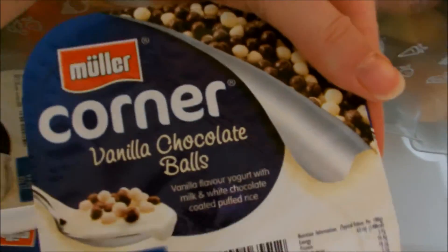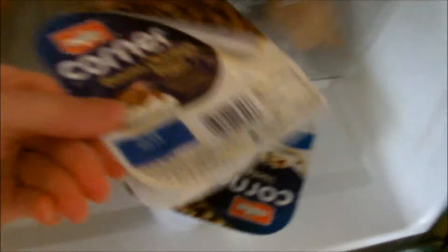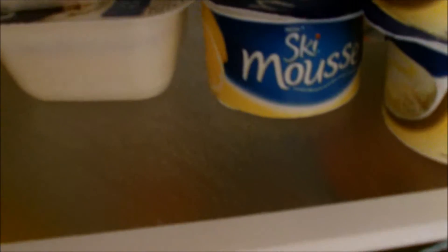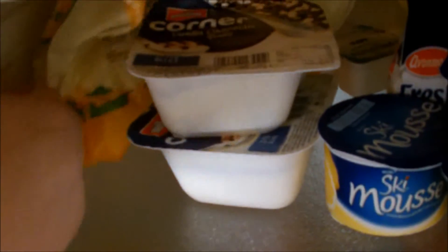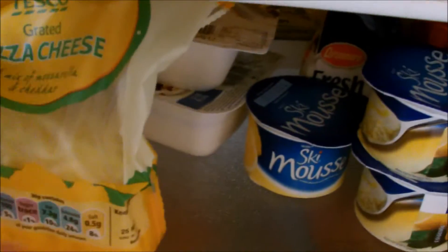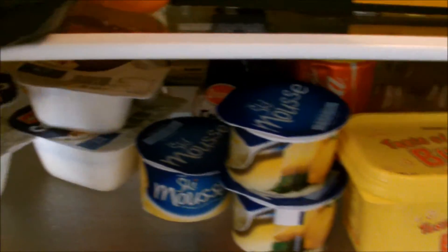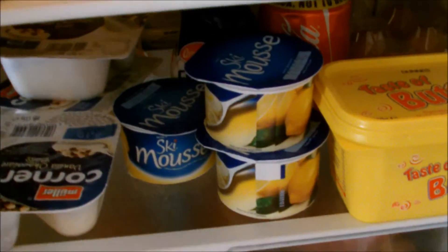We've got cheese. We've got crunch corner yogurts, more yogurts. Pizza cheese, which basically is just mozzarella and cheddar — grate it together. I use it for lasagnas, enchiladas, all that kind of stuff. A little bit of leftover cheese.